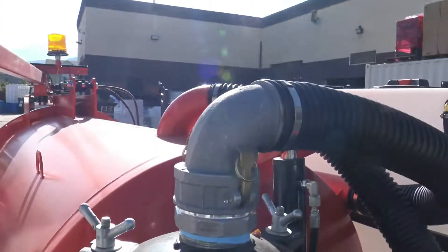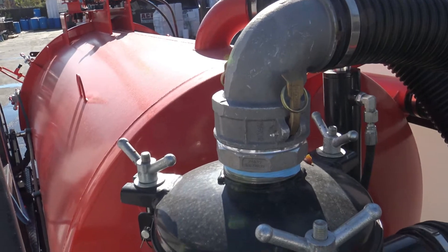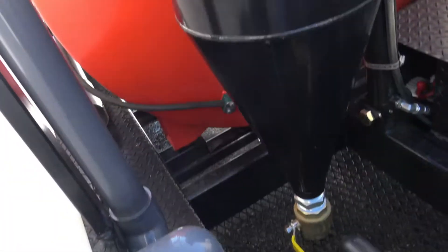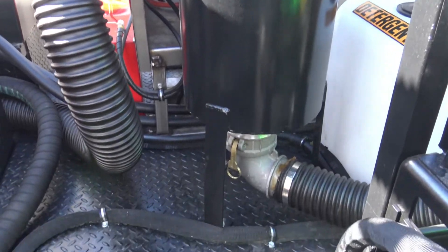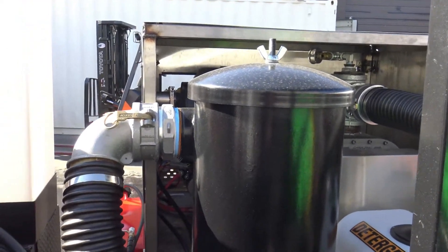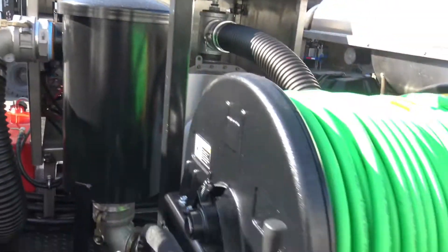Look at this vacuum system — it's a three-part system inside the tank. It's primary, then secondary cyclone with a dump at the bottom. And of course we've got the third filter, which is beautiful — it holds a semi filter. Throw it away or clean it. And then we've got our jetter system here.